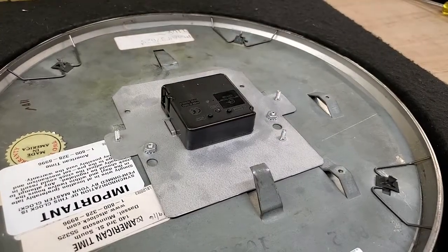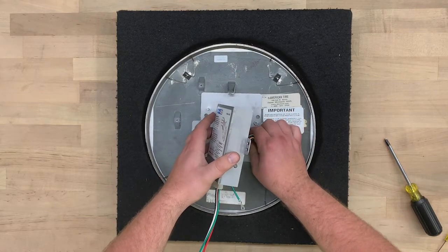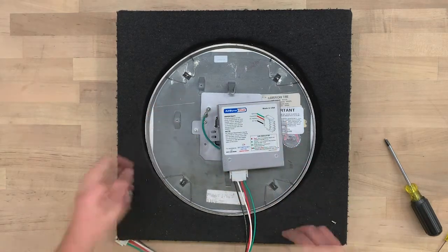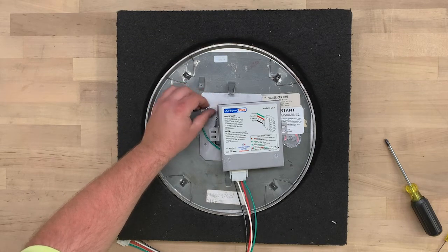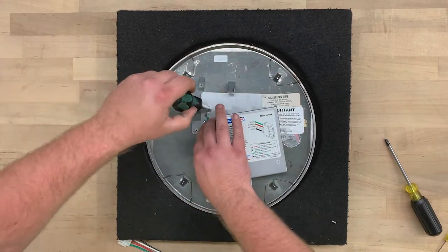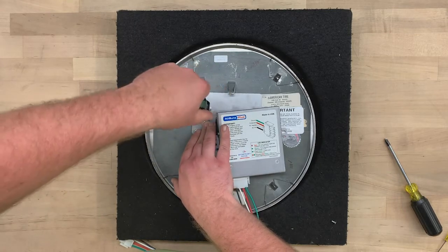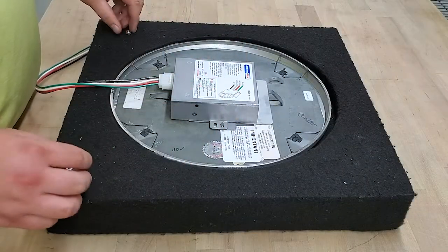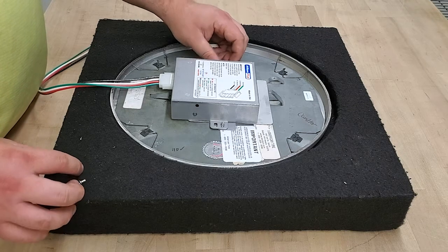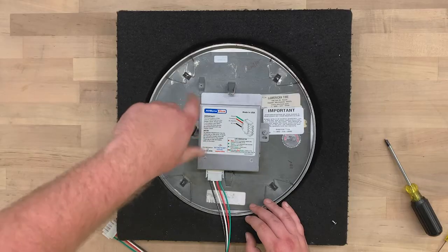Remove the gear locking pin from the movement. Take the multicolored cable and plug it into the movement. Next, connect the ground wire to the mounting point and use a 5/16-inch nut driver to tighten it. Now tuck the wires into the dust cover and set the cover on the remaining studs. Thread the nuts on the studs and use a 5/16-inch nut driver to tighten it.